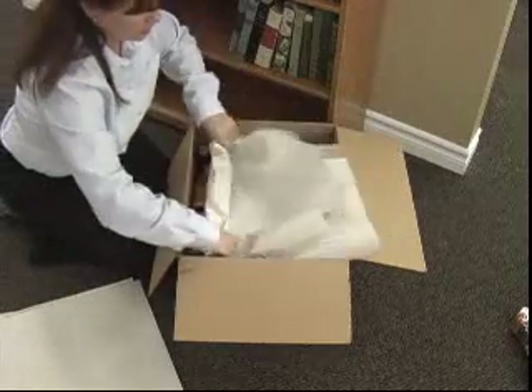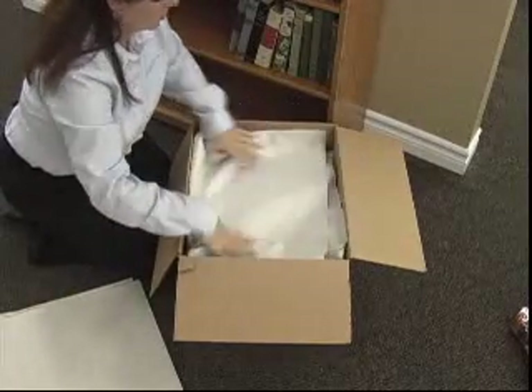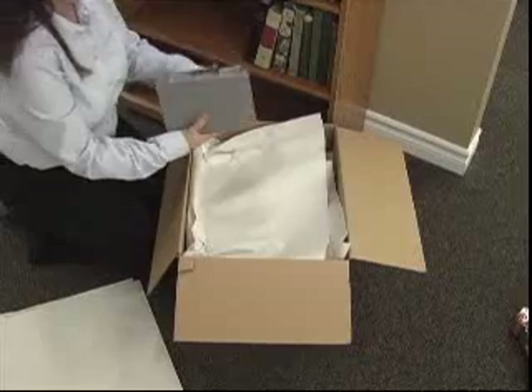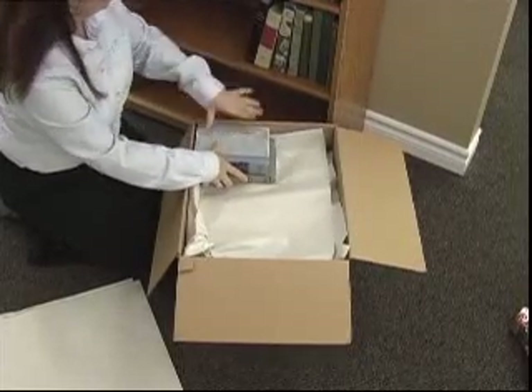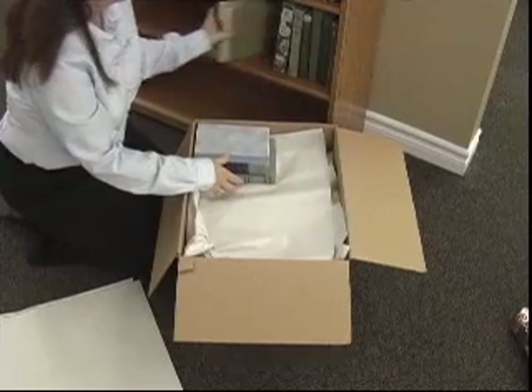Cover your first layer of books with a clean sheet of packing paper. Packing books flat and stacked is yet another way to safely pack books for transportation. This is pretty basic.